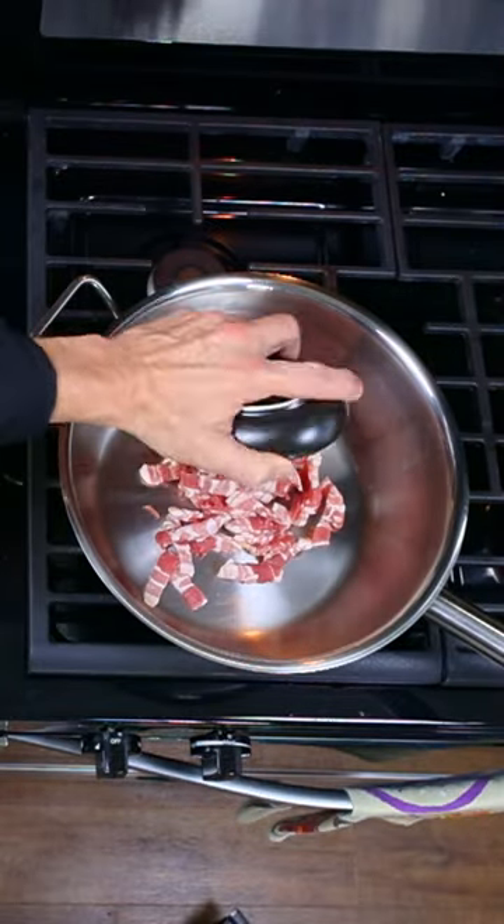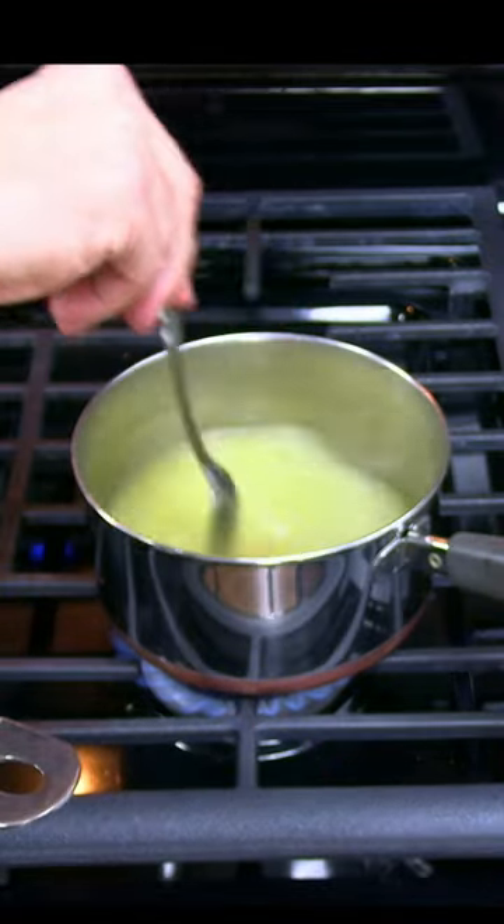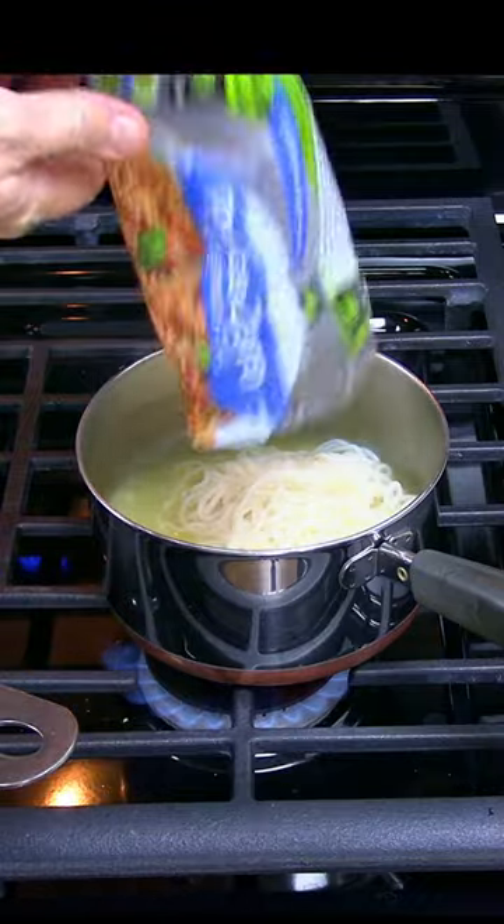In a pan, cook 4 ounces of sliced and diced bacon. In a small pot, add a cup of water and a teaspoon of chicken base. Bring the water to a boil and cook one package of shirataki spaghetti for 2 minutes.